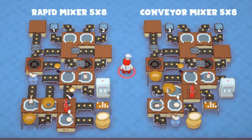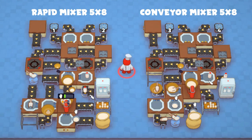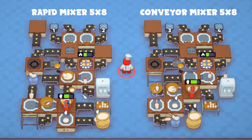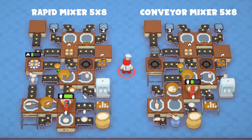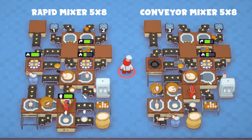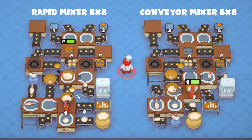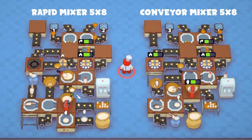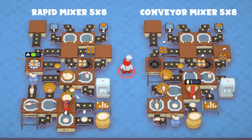If the single danger hob two-tray design wasn't enough cupcakes for you, here are dual danger hob three-tray designs that both fit in 5x8 spaces. At this point, the rate you can make the cupcake batter becomes the limiting factor to producing more cupcakes, so you will want to upgrade to using a rapid mixer over a conveyor mixer. I'm not sure how far into overtime you have to go to start requiring this many cupcakes. Let me know in the comments if you ever reached that point, and congratulations on becoming a better PlateUp player than I am.